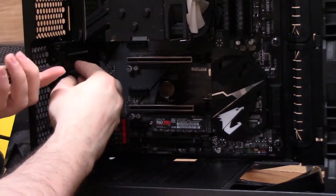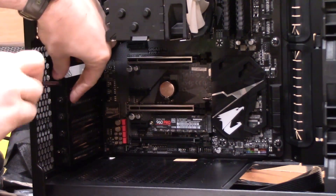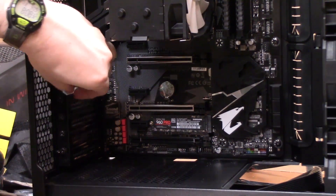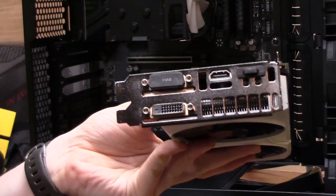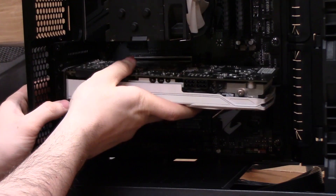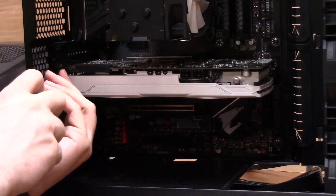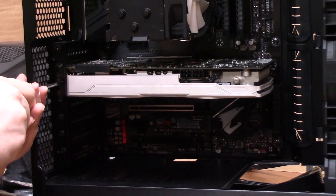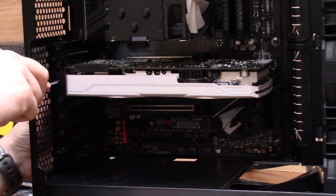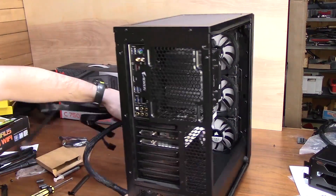The next part to install is your graphics card. Line it up with the PCIe lane you're going to use and you'll see which bracket covers on the back panel of the case you need to unscrew. Take those covers out — usually two of them — then slide the graphics card into the PCIe lane. It'll snap into place, and then you re-screw those same screws back to support the graphics card. On older and lower-end motherboards the top PCIe lane is the fastest, but on many newer motherboards all lanes are the same speed.